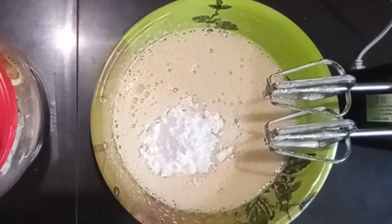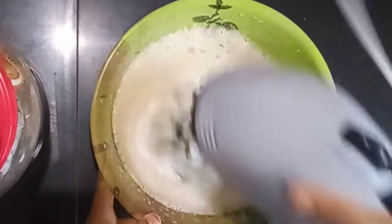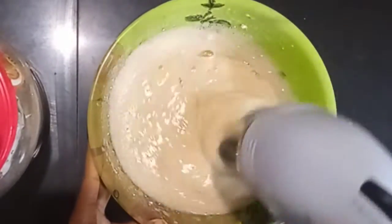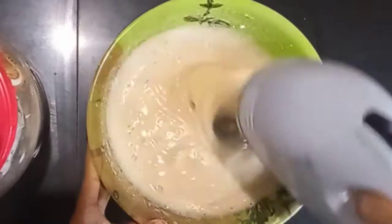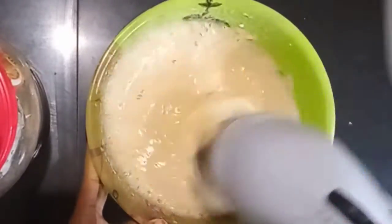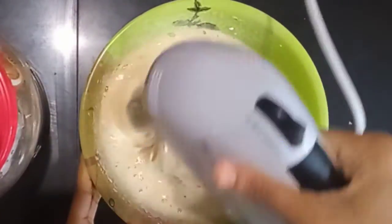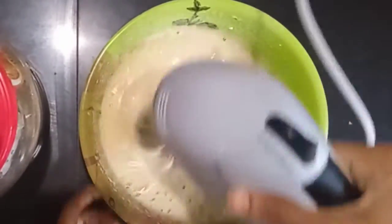Now we will mix everything together a little bit, then we'll add some cream to the mix.